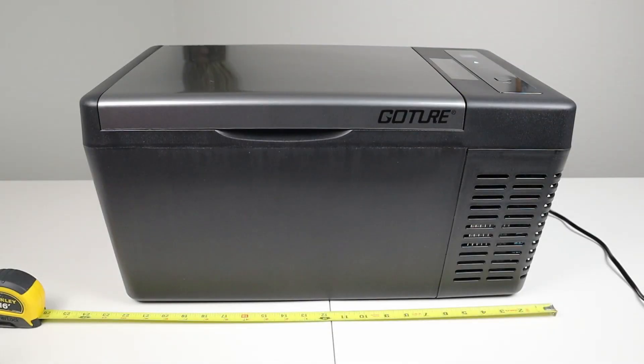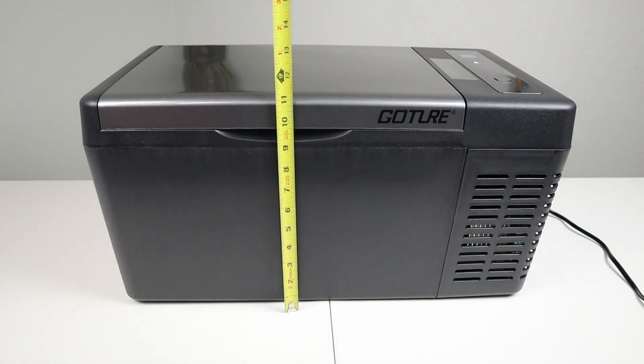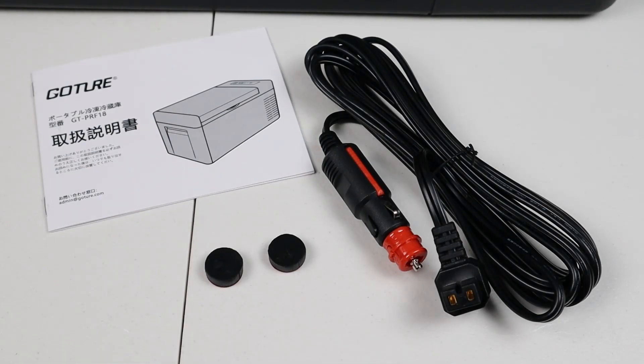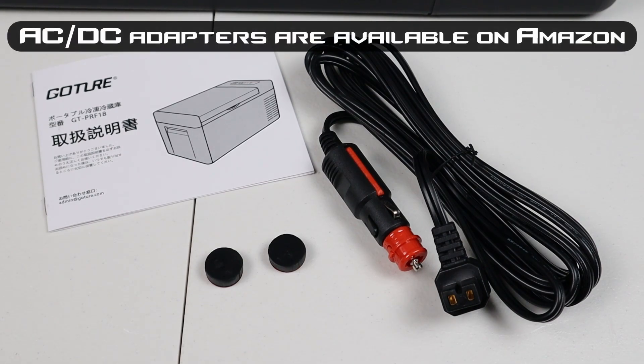The dimensions of the fridge are 23 inches wide, a little under 12 inches deep, and a little over 11 inches tall. When you open the box, you'll see the fridge itself, an owner's manual, two extra rubber feet for the bottom of the fridge, and an extension cord that allows you to power the fridge on DC power. This fridge does not come with an AC to DC adapter, so you will have to purchase that separately if you want to run it off AC power in your house or in a hotel.